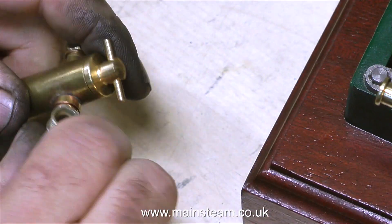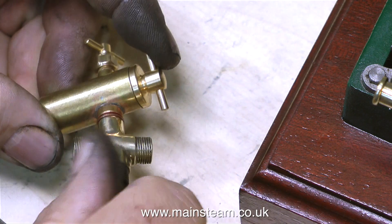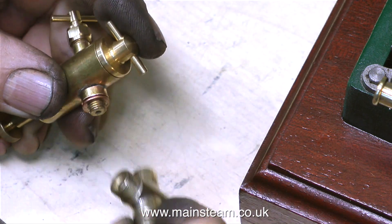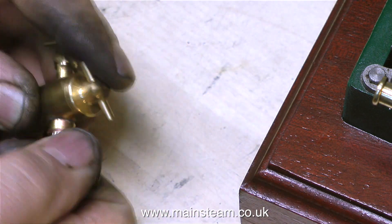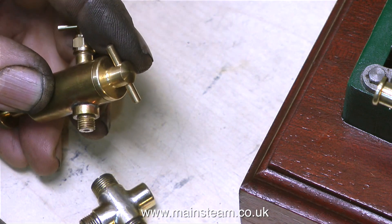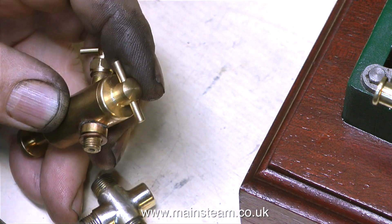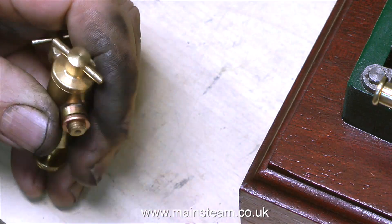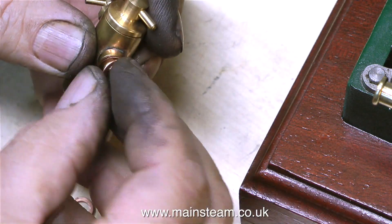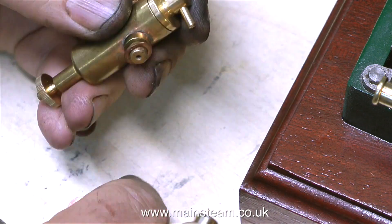Before I tackle the other exhaust manifold, I'll fit the Stuart displacement lubricator to the cross piece that I modified in the last episode. And this is not as simple as it first looks. I'm having to use shim washers to make sure that the cross piece is at 90 degrees to the lubricator, because otherwise it will look terrible. If the lubricator is not perfectly vertical it really will look bad, and as it's at the top of the engine it's the first thing that your eye will see.